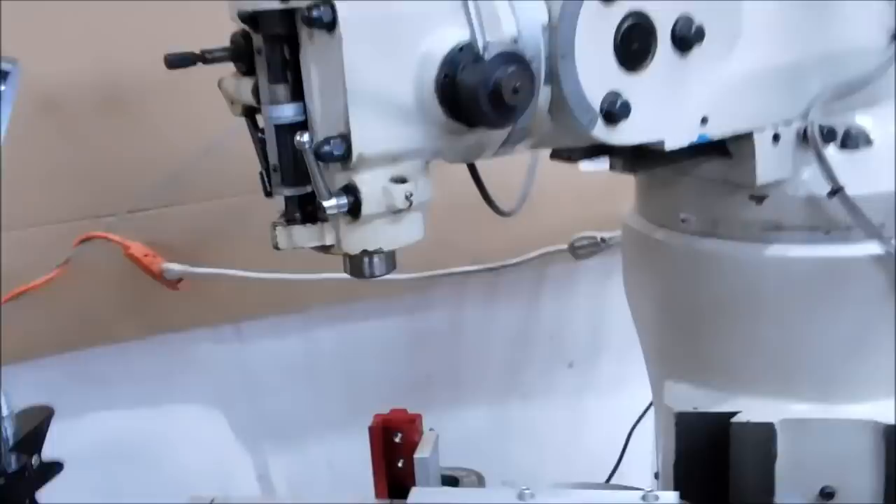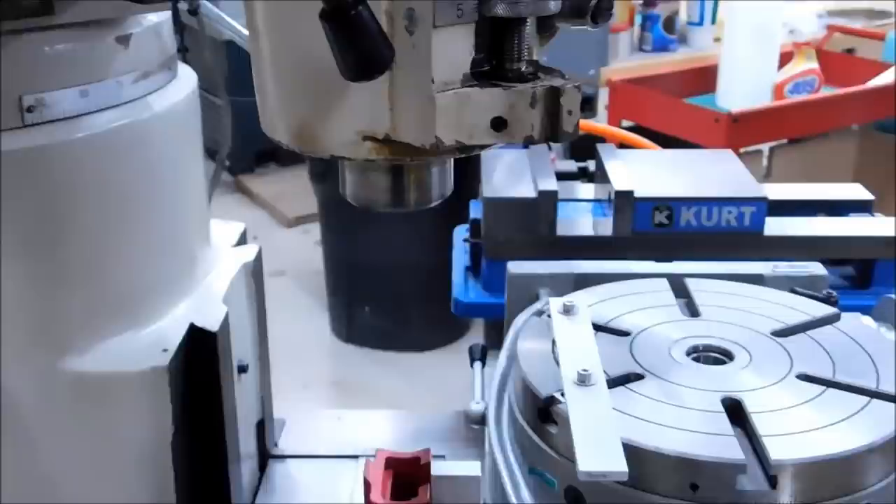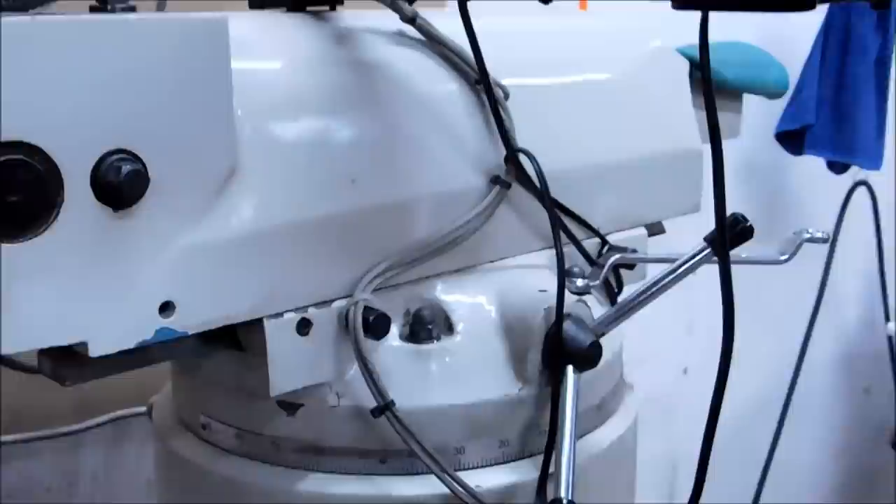When you're in the ballpark and happy with the offset alignment — right over your part — make sure you're paying attention to what side of the slot you're on. If there are any size problems, you want to move away from any obstructions, so position your tool to the outside of the part so the table movement is away from the obstruction. Once you have everything where you like it, tighten up the two bolts on this side, two on the other side, and the two that assisted in telescoping out.